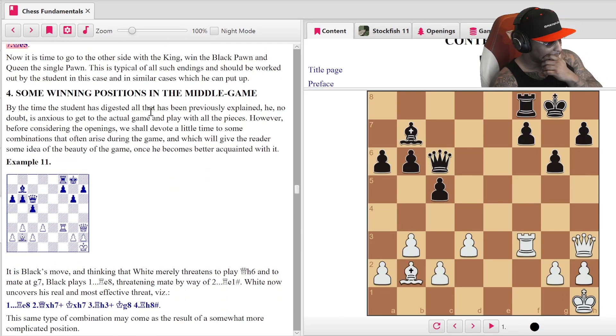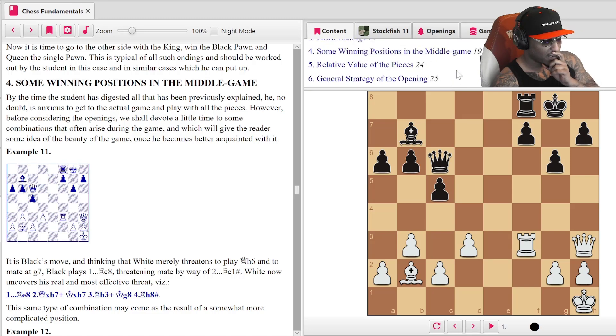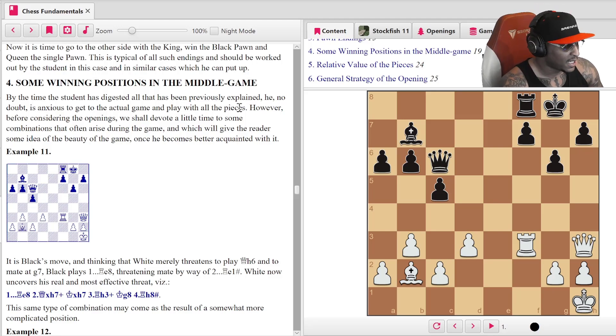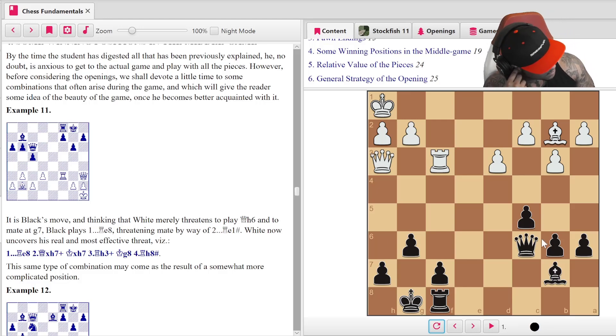Winning positions in the middle game. 'By the time the student has digested all that is previously explained, he no doubt is anxious to get into the actual game. However, before considering the openings, we shall devote a little time to some combinations that often arise during the game, and which will give the reader some idea of the beauty of the game once he becomes better acquainted with it.' Here's number 11 — it says black to move, so I'm flipping the board. There's a file here...